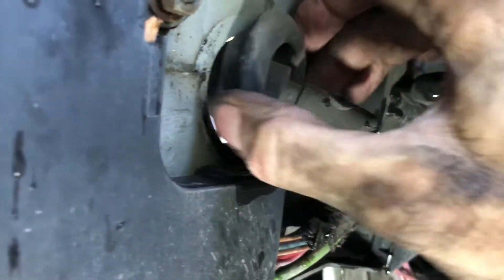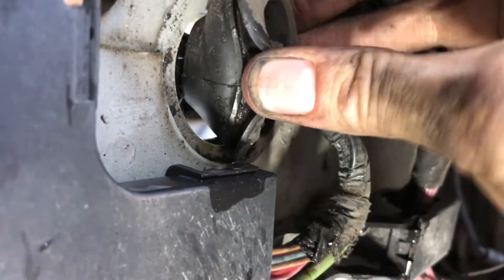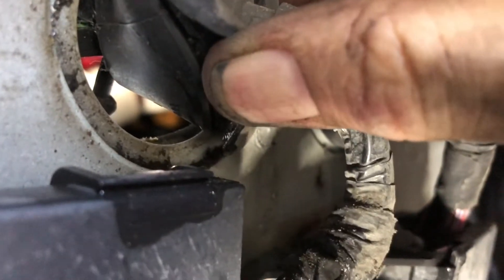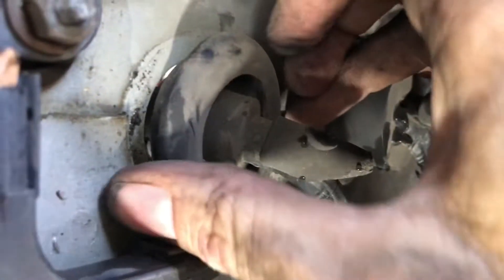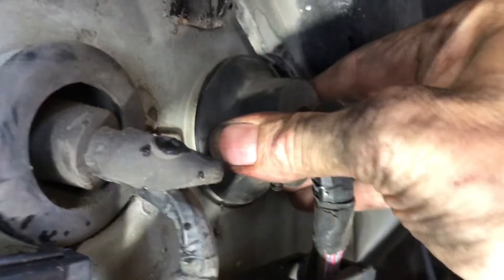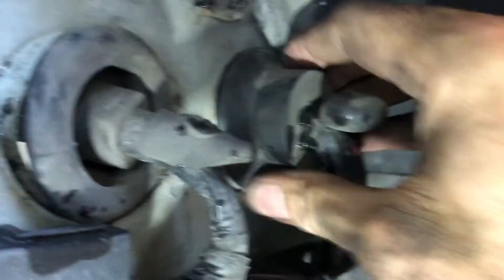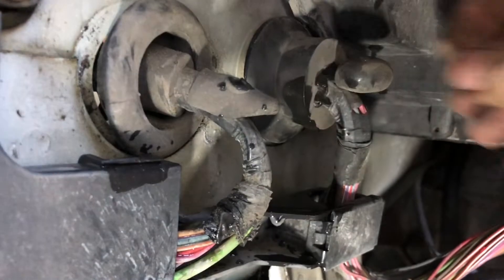This is what that one wiring harness boot looks like here - you can see the rubber doesn't seem like it's in that bad a shape, but for whatever reason the water is able to get through there. So I think I'm going to put some sealant on there to try to make sure the water is not getting in through this area here, and then the same is true here just to seal that up for some extra protection.